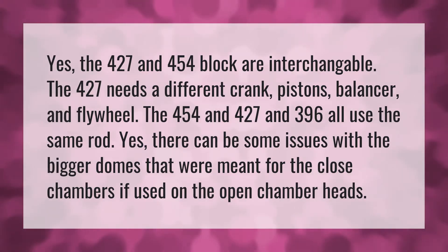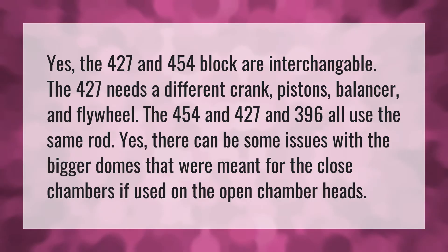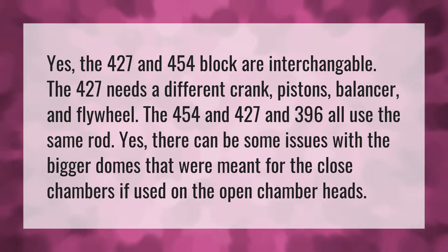Yes, the 427 and 454 block are interchangeable. The 427 needs a different crank, pistons, balancer, and flywheel.